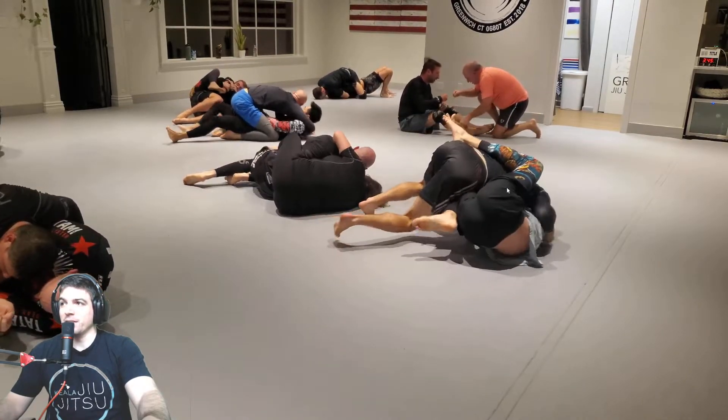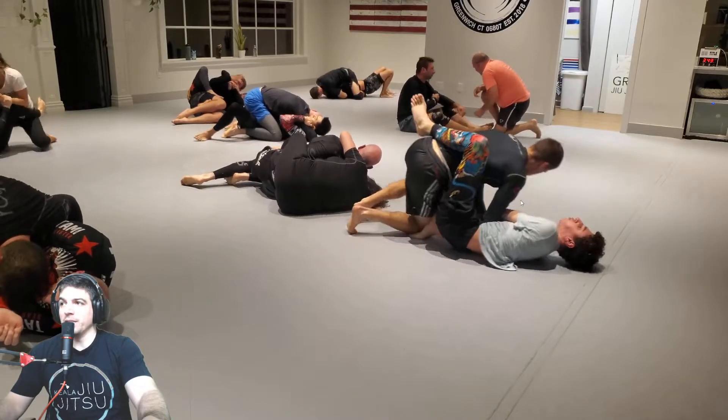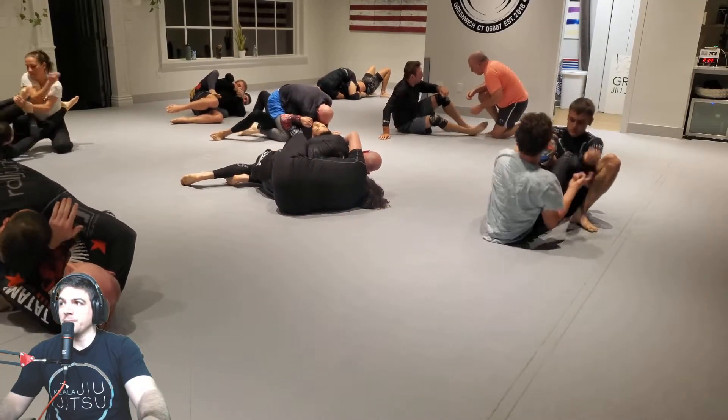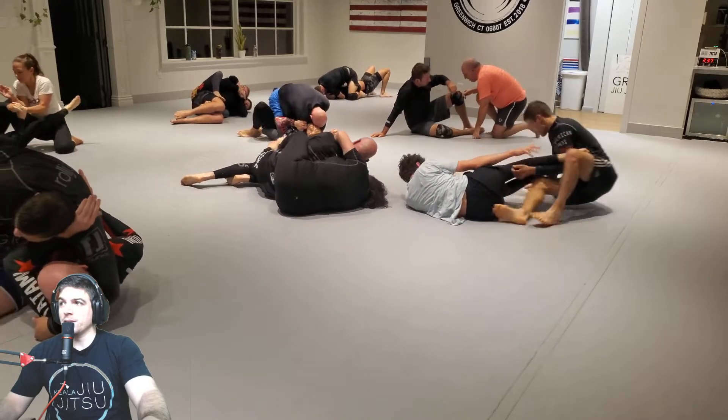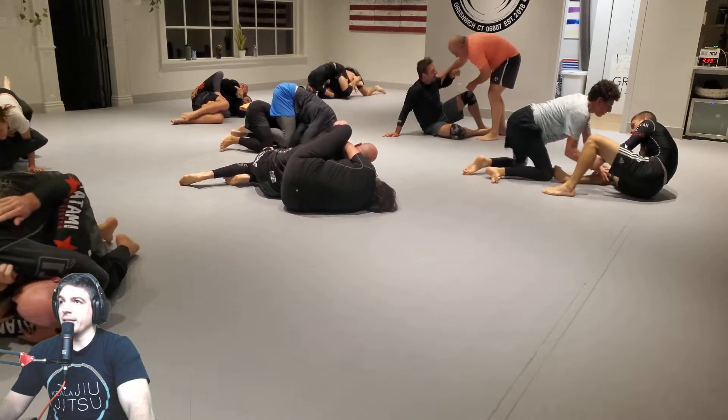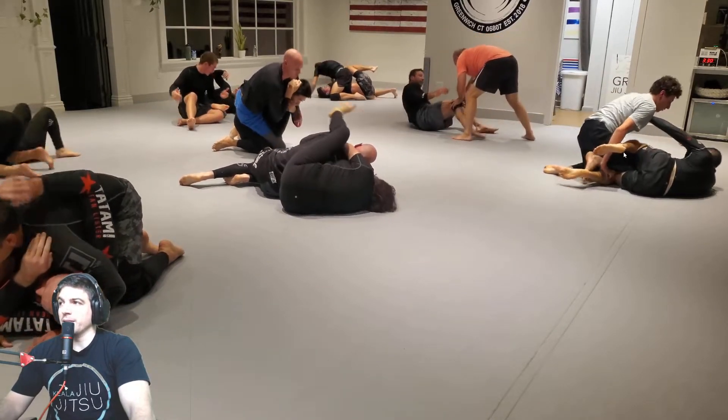Nice sack, keep that knee in front. Good. Elbow-knee connection, very nice, good guard recovery. What you could have done there, aside from just attacking the legs right there.